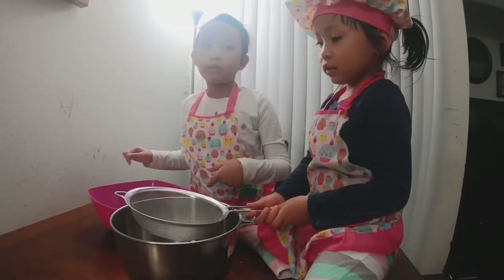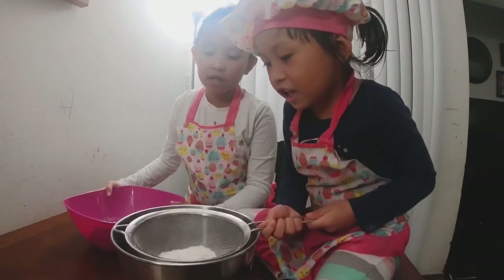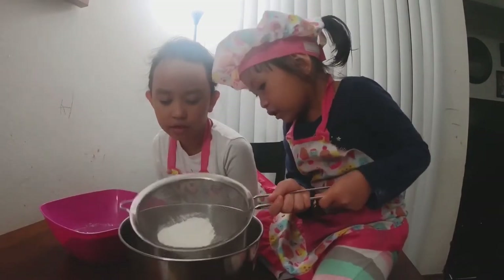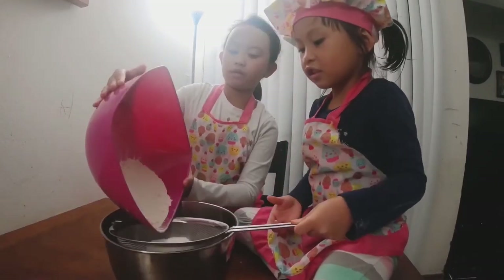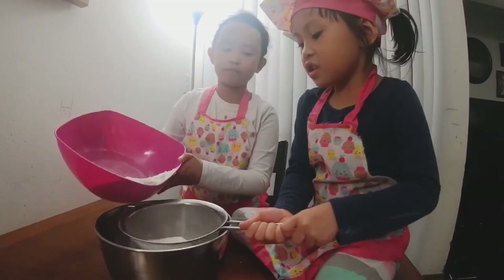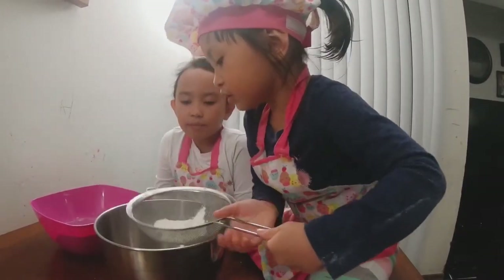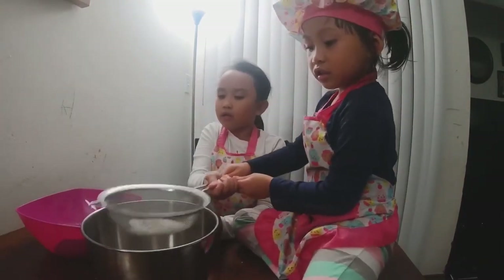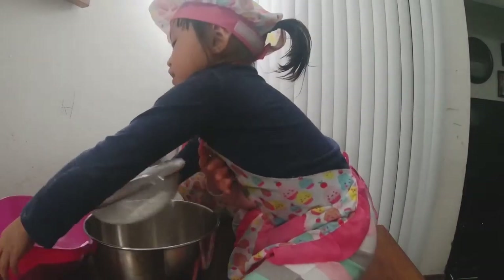Then you're going to shake it to get all the powder into the bowl — shake it like that to make sure the big chunks don't get in. Not too much for Aya, because I'm still a little kid. Aya, wait for me — don't put it up, just keep it down. You gotta shake it like this.